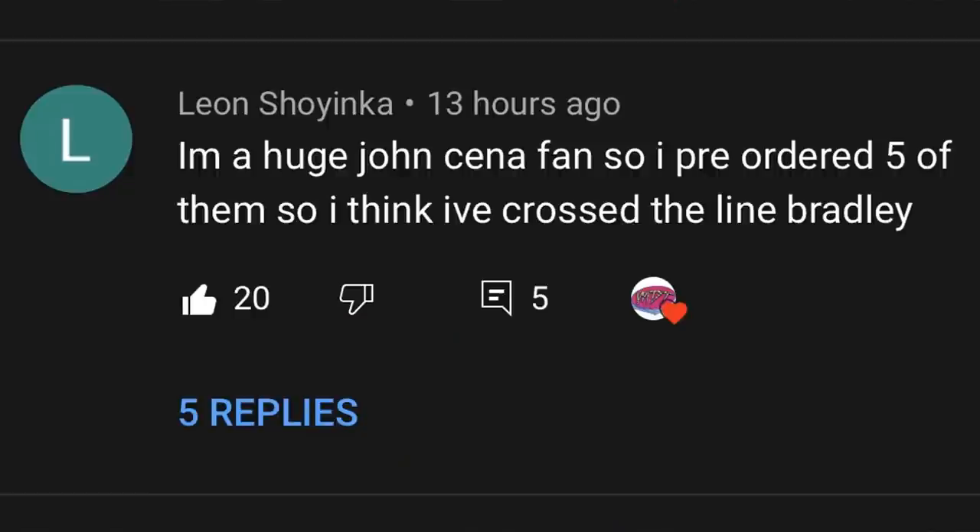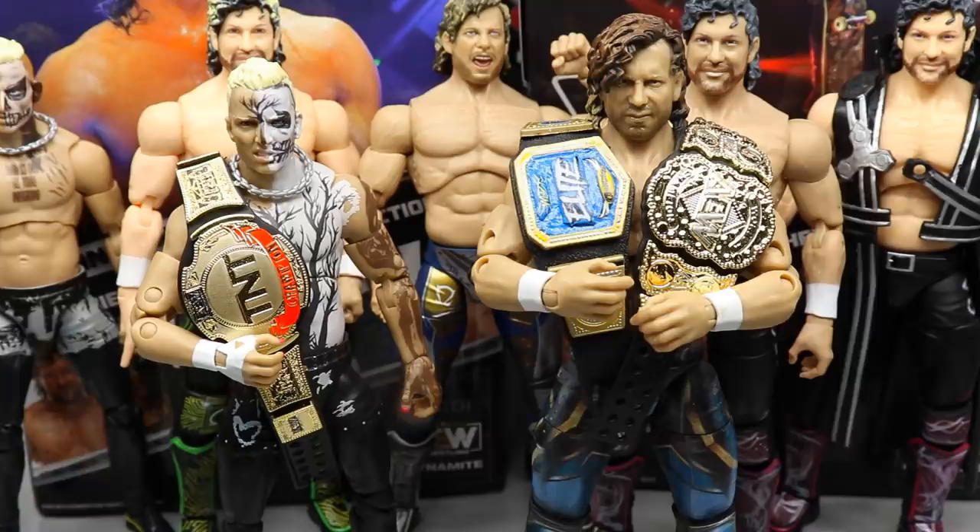Before we get out of here, let's get into a random shout out — this one goes to Leon Shoyinka, who says 'I'm a huge John Cena fan so I pre-ordered five of them — I think I've crossed the line, Bradley.' That is awesome because he bought five Ultimate Edition John Cenas. I hope that's true, Brad — I hope you weren't fibbing, because that figure is absolutely immaculate.